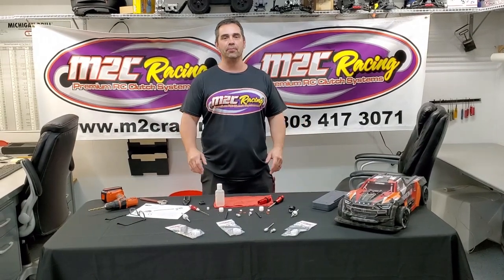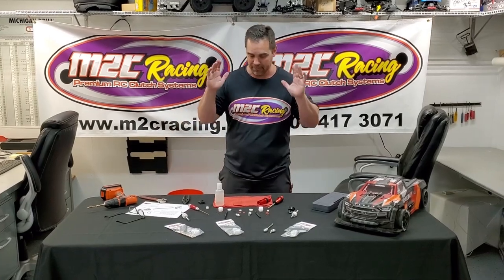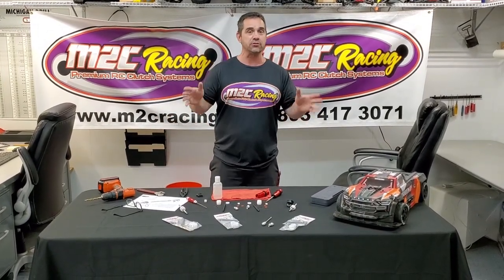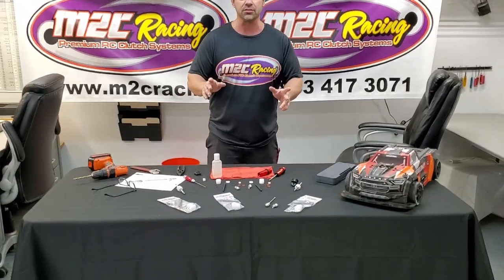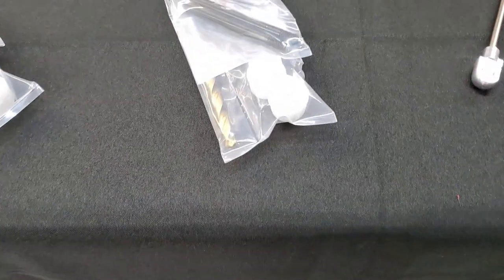Hey, what's up everybody? Avery Looper here at M2C Racing, and it's finally here — we're dropping the shock kit. You've been seeing Rich Duperbash and RCDude81 rock these things to the moon and back. We're ready to show you this new kit, and I'm going to show you how to put it together. Let's check it out.